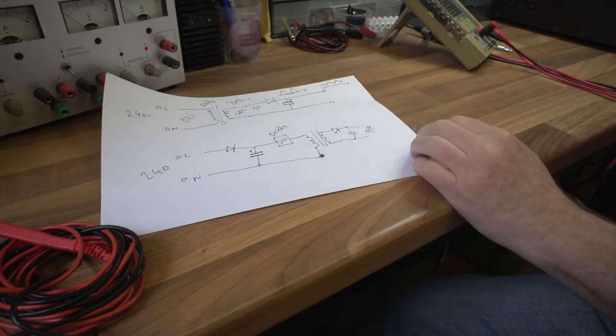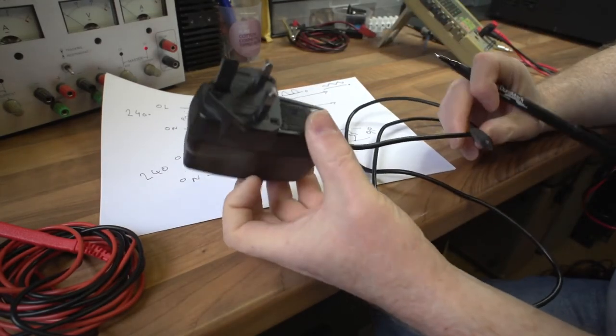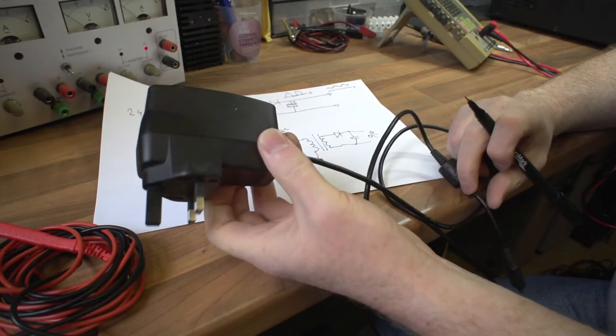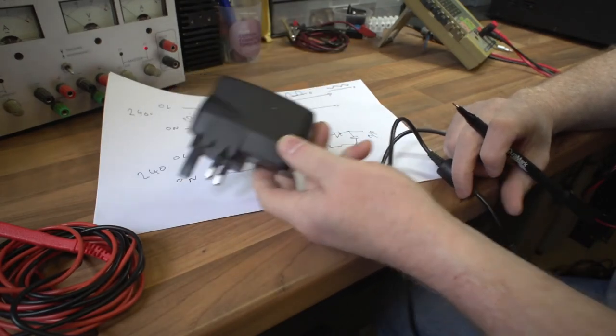That's why linear supplies have big transformers - especially high current ones - and switch mode supplies can be very small, even inside a wall plug. That phone charger is rated at about 5 amps, which is quite a high current from something that tiny.